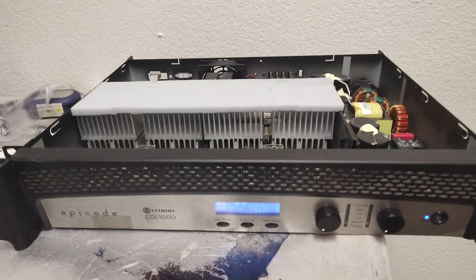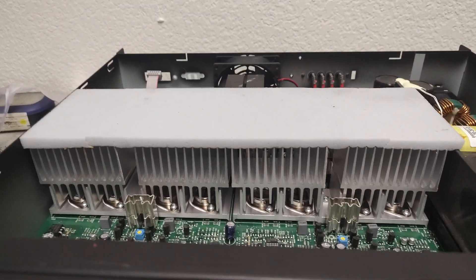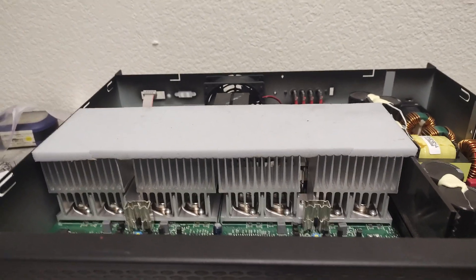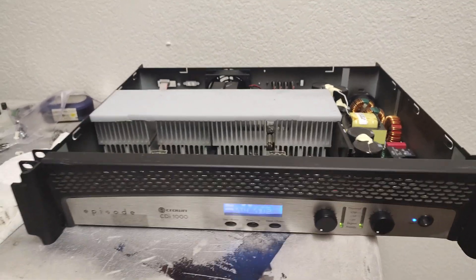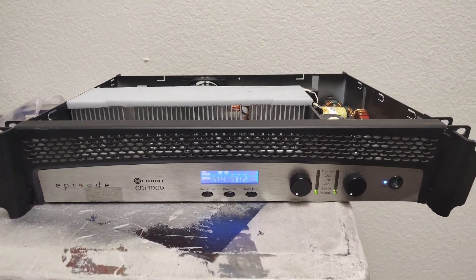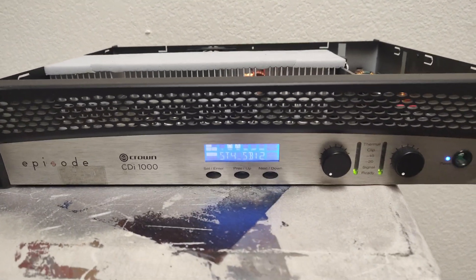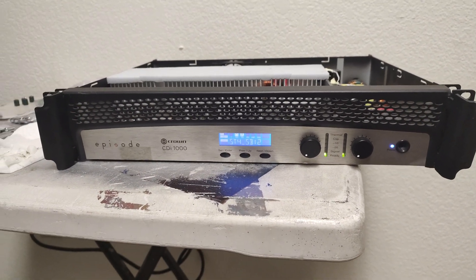Can anybody appreciate that heatsink? 1000 watts, 500 watts per channel — I could have some fun with this thing with some 18s and 15s. But other than that, success — simple four caps, very awesome. If you have any questions, just make a comment. The Crown CDi 1000 lives to breathe and burn electricity for another day in 2023.